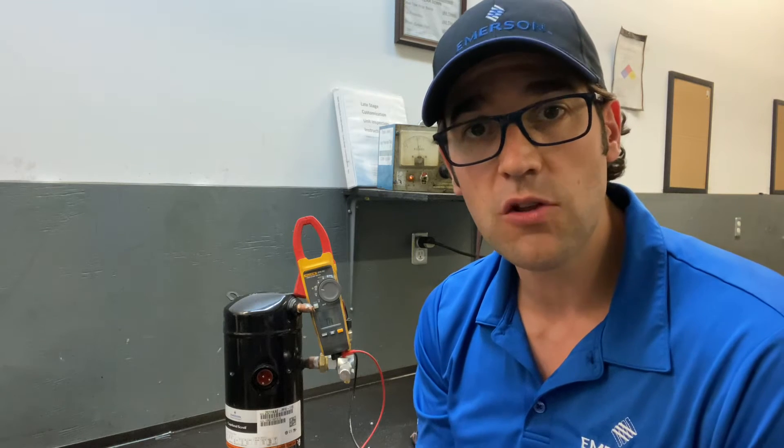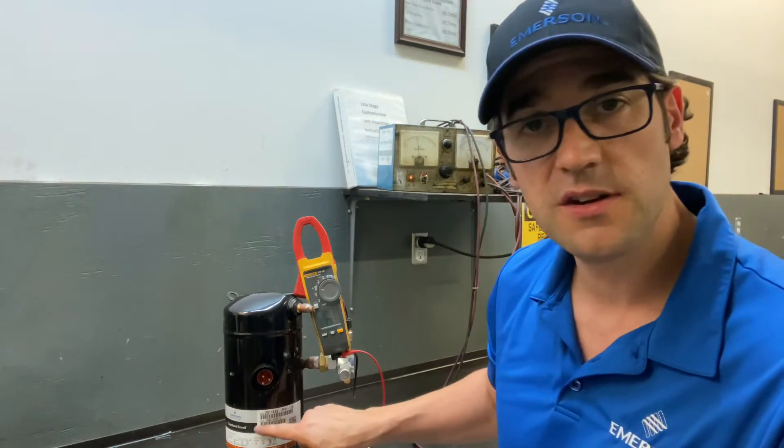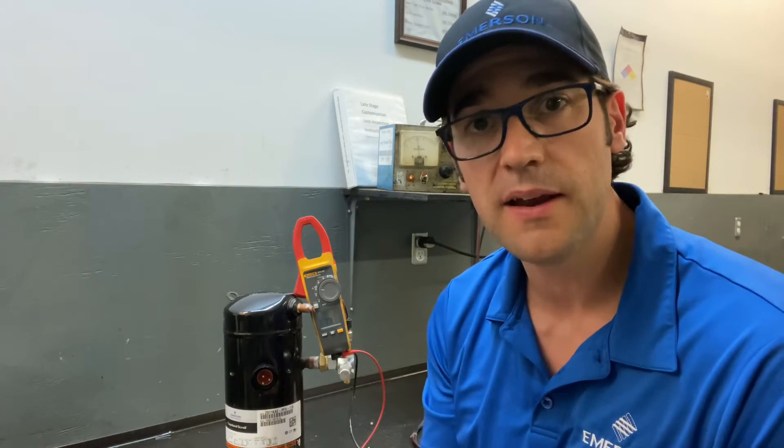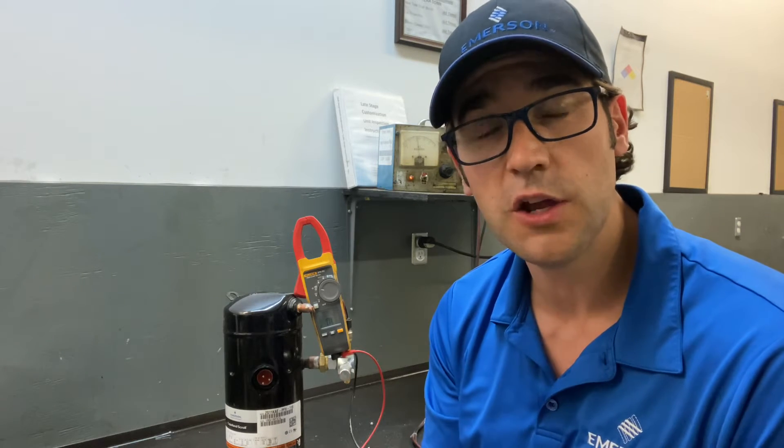What you need to do is download Copeland Mobile, and when you download Copeland Mobile you can scan the compressor. Here's the serial number — you can scan it and it'll pull up that compressor model number. When you get in there, you go into the electrical and then you go into winding resistance.